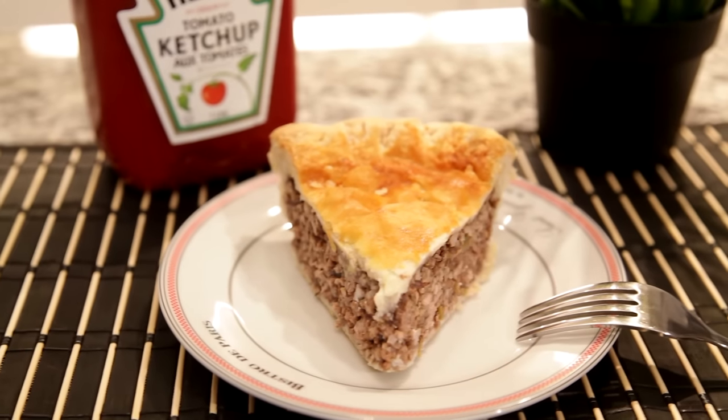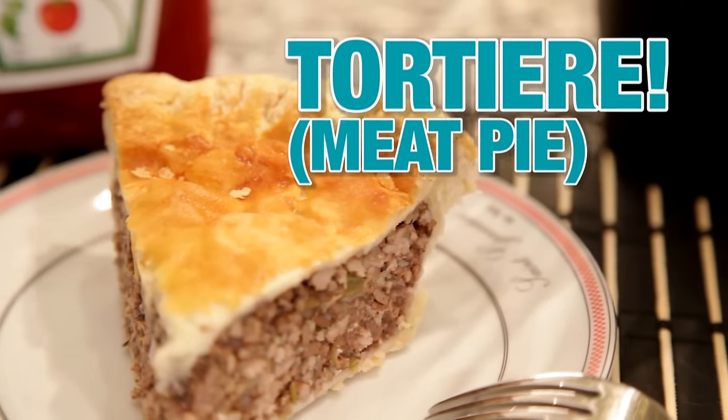Hey everybody, welcome back to The Hungry Bachelor. Today we're going to be making a favorite of mine, French-Canadian Tourtière.